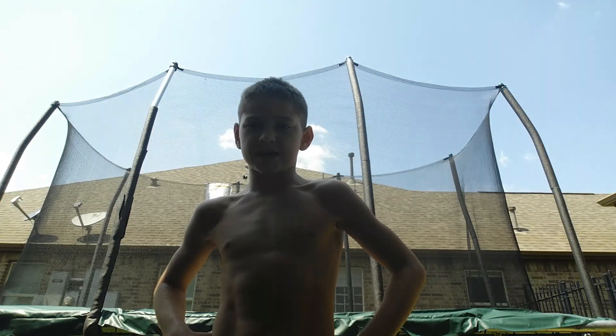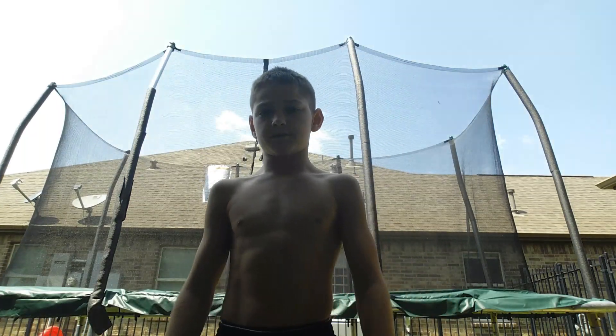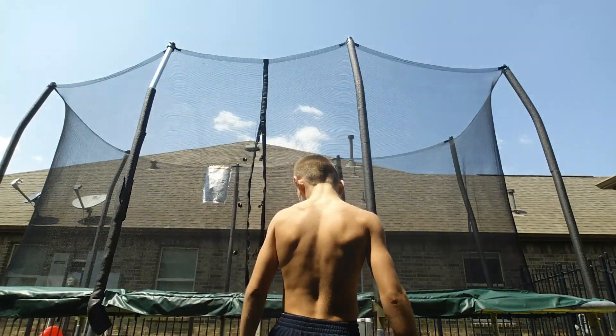Today I'm going to be teaching you guys how to do a front flip if you guys do not know how to do one — the professional way. So let's get through it.